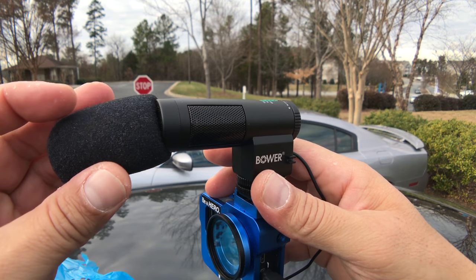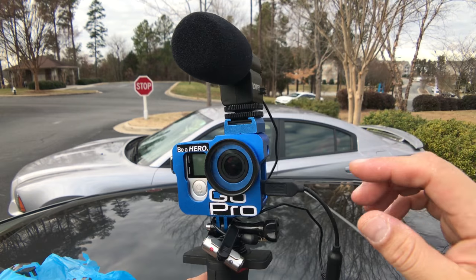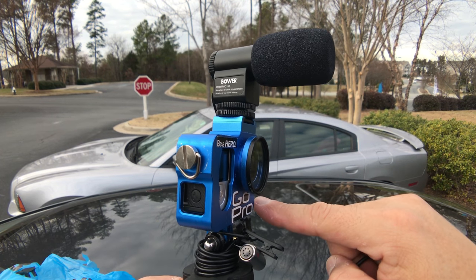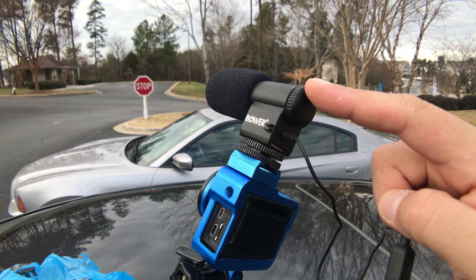We're going to be testing both. We'll take this off to just record the sound with the microphones built in the GoPro, and then we're going to connect this and turn it on to test the audio from this microphone. So now we are recording with the microphones that are built in the GoPro. I'm going to connect the microphone right now, turning the switch to 90 — I believe it's at 90 dB. Now we are recording with the Bauer Mic 150 on 90 dB.